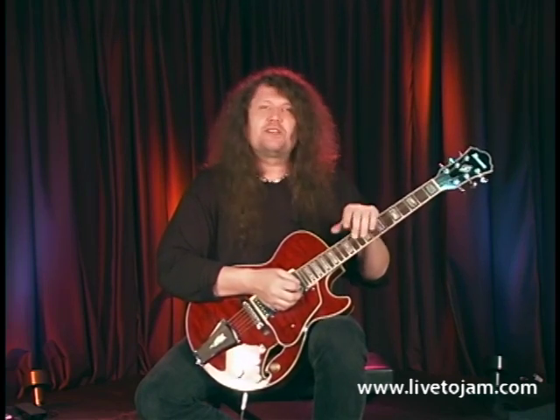I'm going to show you a movable 12-bar pattern so you can play it in any key you want. For the example, to illustrate this, I'm going to be using the key of G.